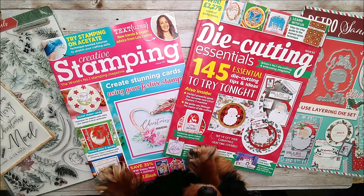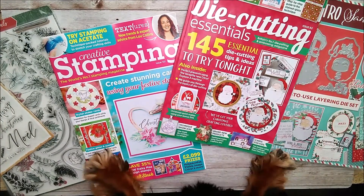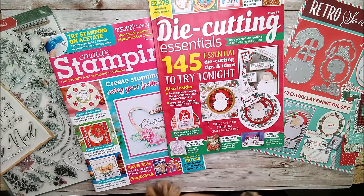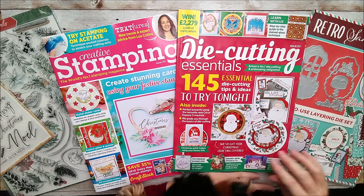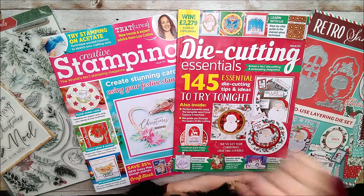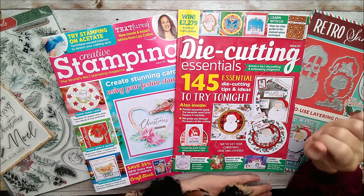Hello and welcome. This is Ruth Hamilton and Nico today. I've got a couple of commissions in some magazines that are on sale at the moment and I thought I'd just give you a quick look at them. First of all there's Creative Stamping issue 101 and Die Cutting Essentials issue 82.